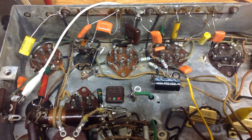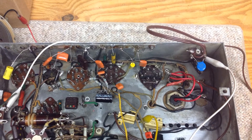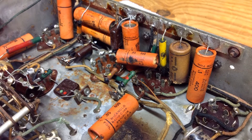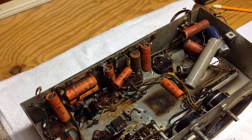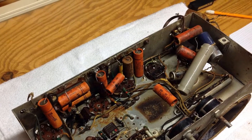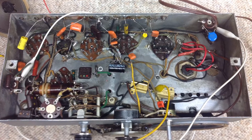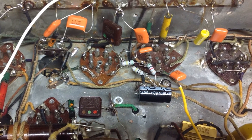With the B-plus wiring behind me, I decided to go ahead and tack solder some orange drop caps in, after documenting the placement and values of all capacitors. That was important for re-stuffing of the mica mold caps, component placement, and lead dressing. I also checked all resistor values and replaced everything that was outside plus or minus 20% of their rated value.